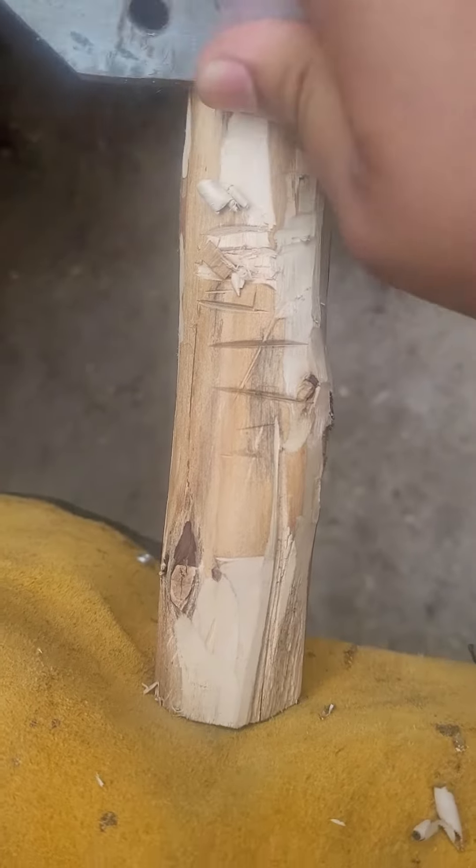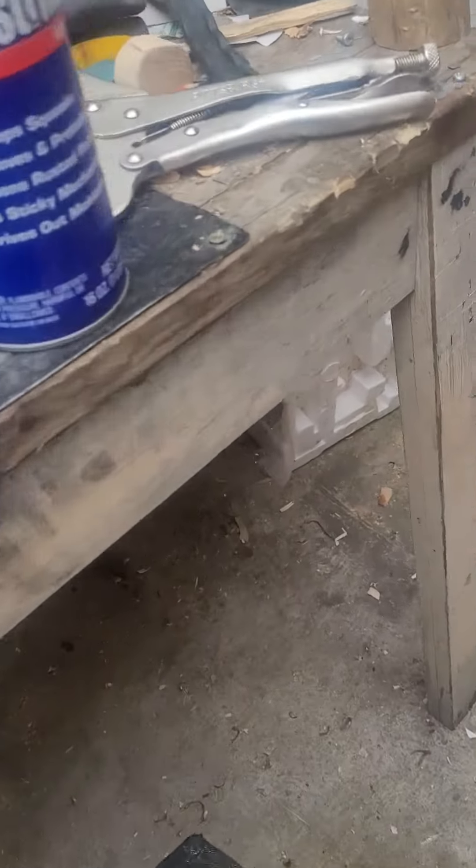This hurts my leg so much. Ow, god, I hurt my leg. All right, anyways.